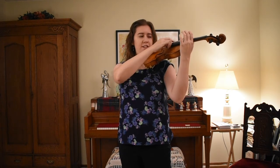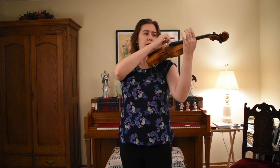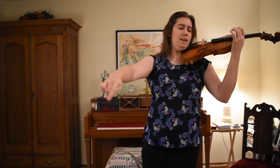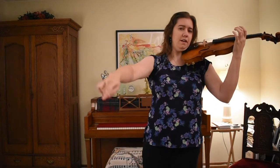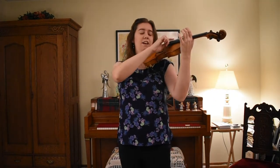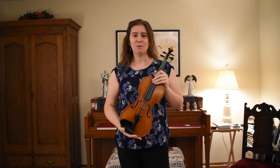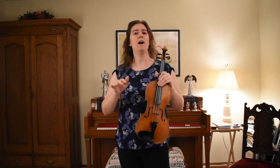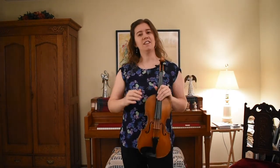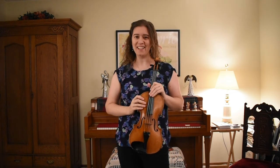Ready, go. One and return, two and return, three and return, and rest. Beautiful job. That is the way you can practice flying pizzicato. It helps you maintain your balance and get both hands working opposite each other, and that's going to help set you up for some future motions that you'll need when you play your violin.